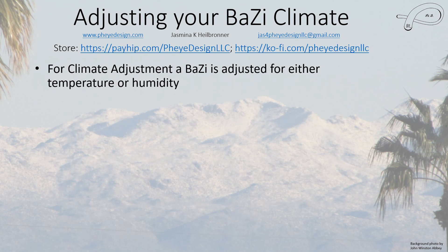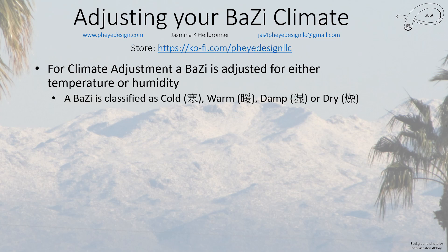For climate adjustment, it's either going to be adjusted for temperature or for humidity — typically not both, though one will look like you're doing both. A Batsa will be classified as cold, warm, hot, damp, or dry. If you have a cold Batsa you need heat; if warm or hot you need something to cool it down. If it's damp you need something to dry it, and if it's dry you need water. The seasons themselves also have general properties which feed into this automatically.